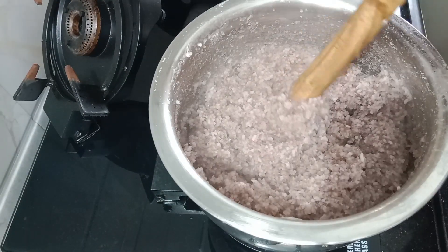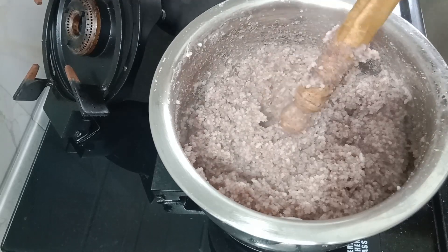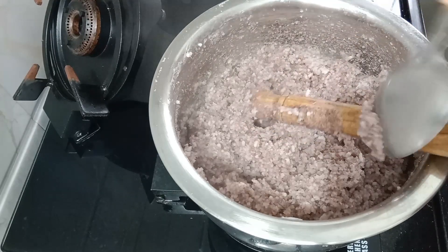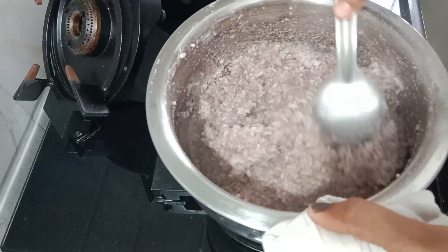It looks like we don't have a size of the produce. Also, we can mix in the medium, a size of our texture. I've taken the whole amount of texture. Since we are done, we will do the same thing.